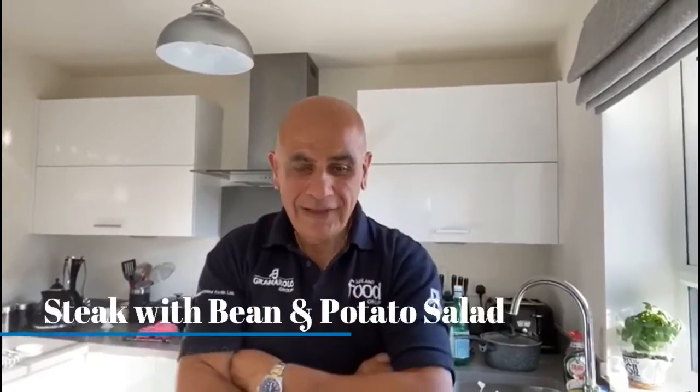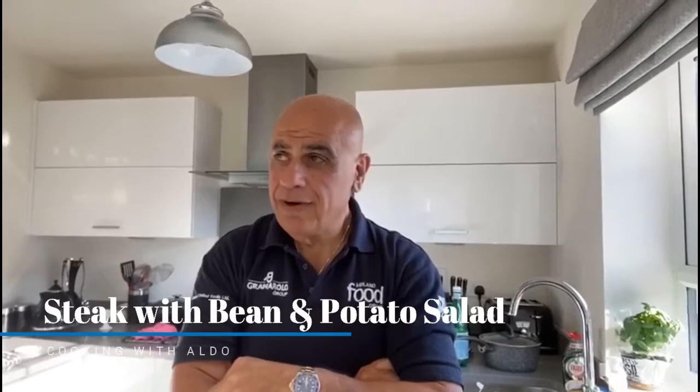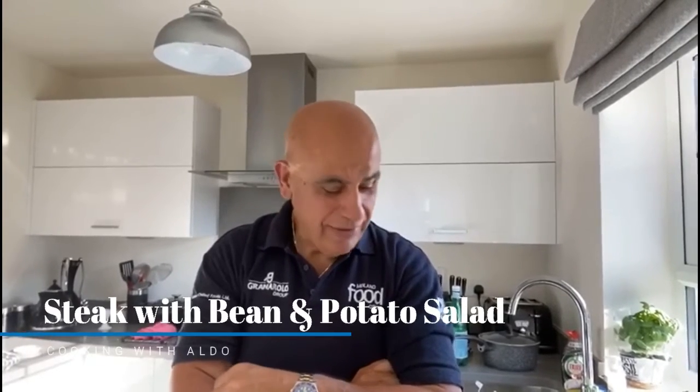Hi guys, hope you're well. It's Aldo, Wednesday night.